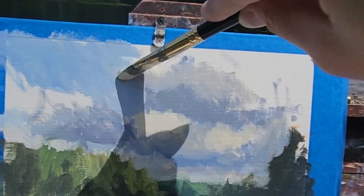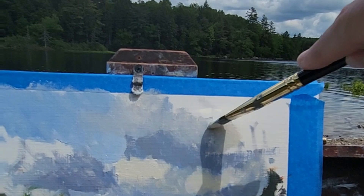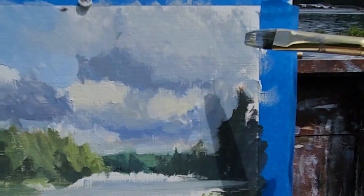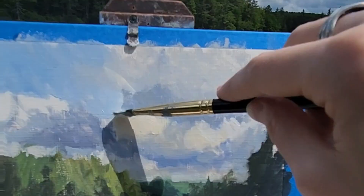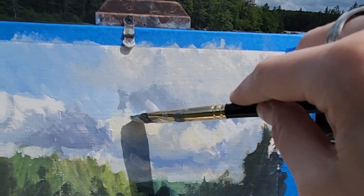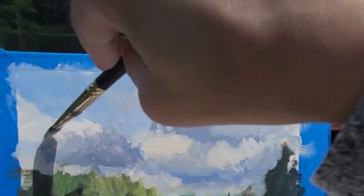Maybe the humidity was softening the edges of the clouds — that's why the soft brushes work really well for this. Going in and adding a little more highlights. People talk about sky holes in trees a lot, but I really like cloud holes. They give a nice lacy effect because clouds aren't one solid mass.